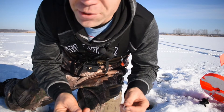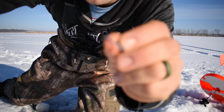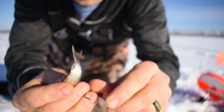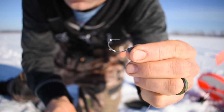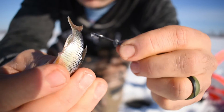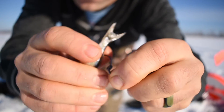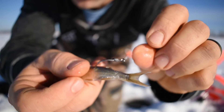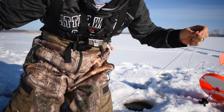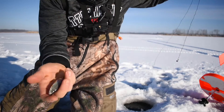I'll show you guys what I'm using. I just got a plain hook and I got a little split shot on top of the hook to give it a little weight, and just putting a shiner on there. I'm only about three feet under the ice.